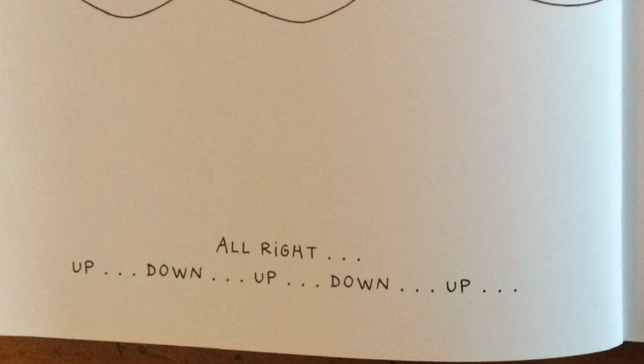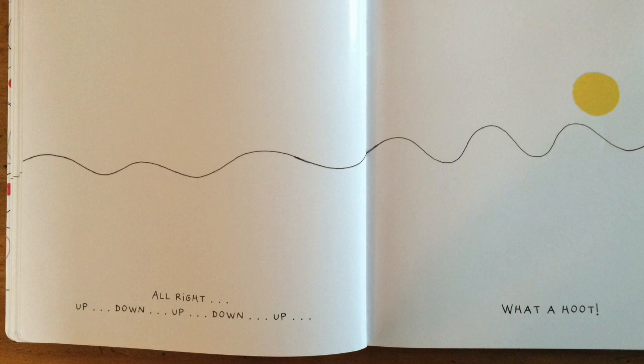All right — up, down, up, down, up. What a hoot!